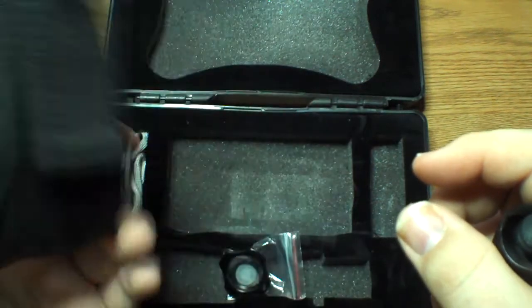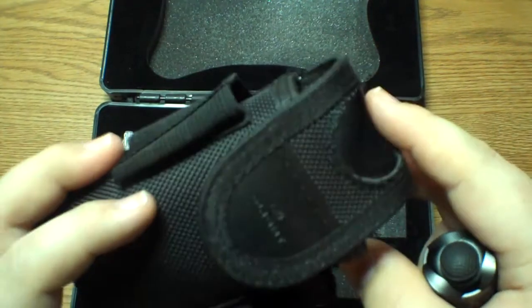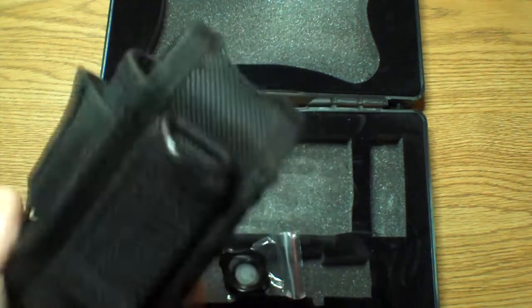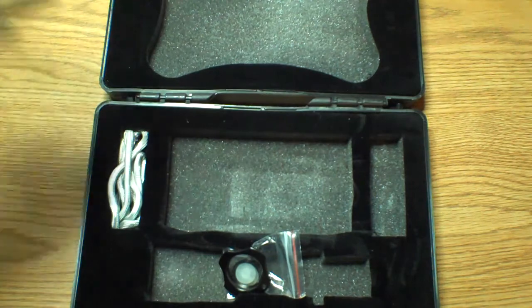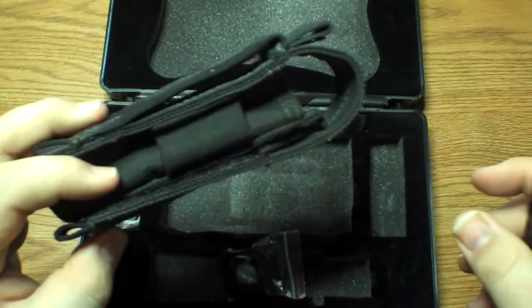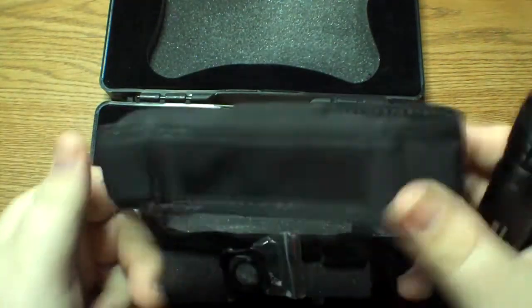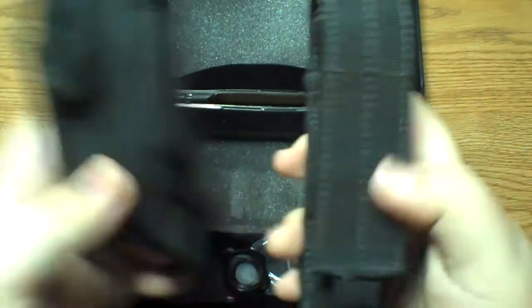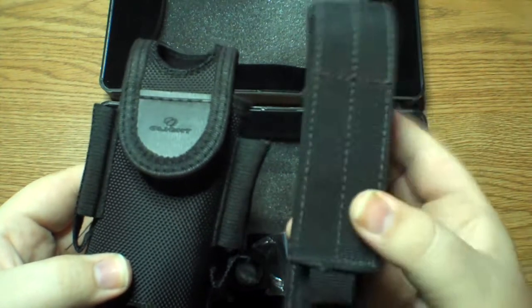You normally get those little floppy, crappy stretch sheaths like the LD20 came with. This is a definite step up. I'm not going to be using this because, luckily, my Maxpedition sheath — the one I've been using with my LD20 — actually fits this light. Throw that in there, flip it down, and you can see that's a much more compact package.